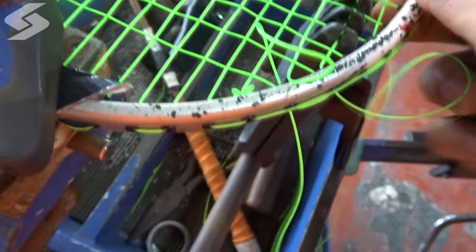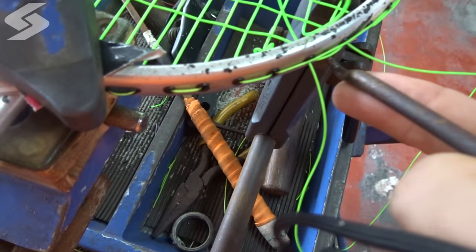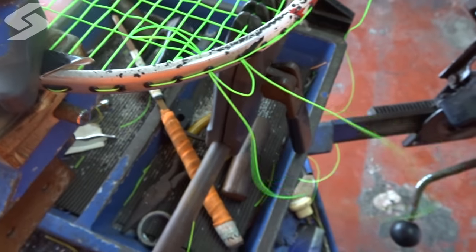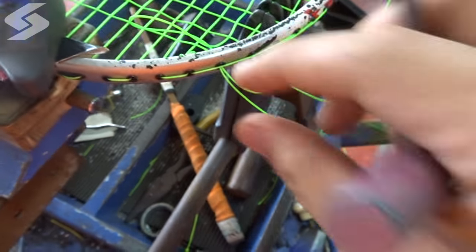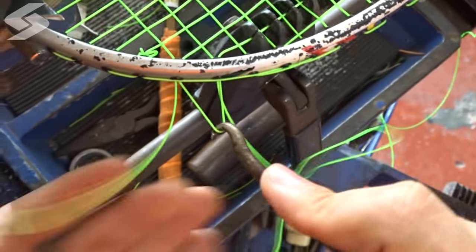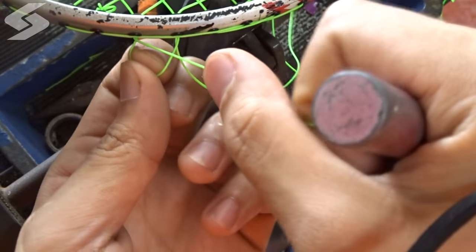Right now, I am going to teach you how to prevent it from happening. First of all, you will have to pull a small portion of the horizontal string just as shown in the video, just like so. Then pull the vertical string as shown in the video until you hear a sound like this.